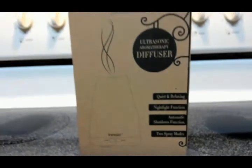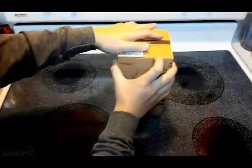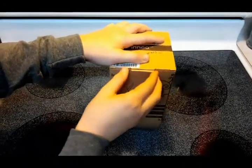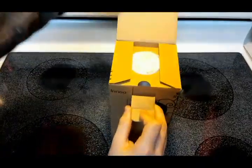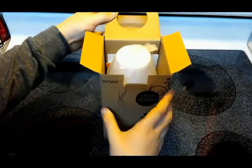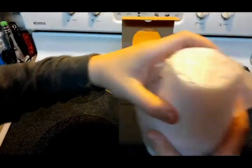We're going to let Wesley do the honors and open this up — we're really excited about this. We've been looking forward to it. We actually went out and bought some essential oils since they don't come with the diffuser. We got lavender and citrus.